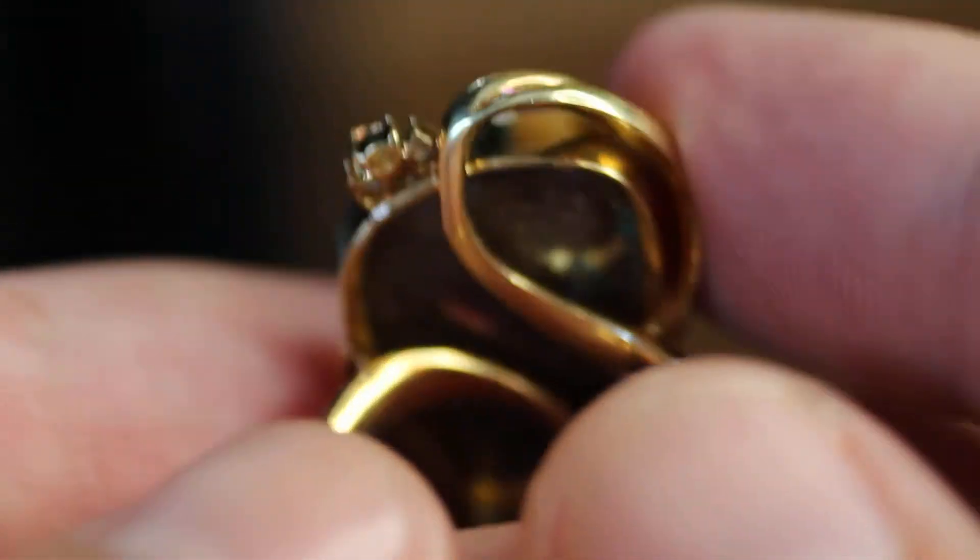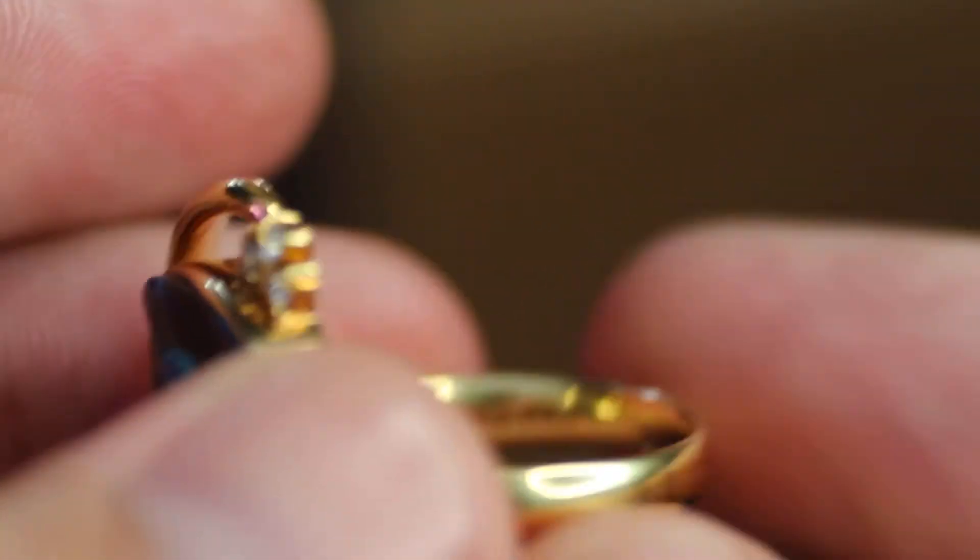It's set in this bezel. It's a woman's ring. You have some markings on the inside.